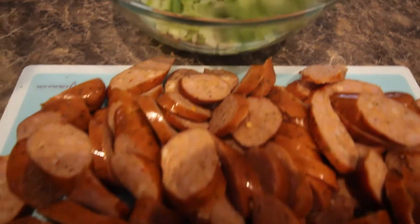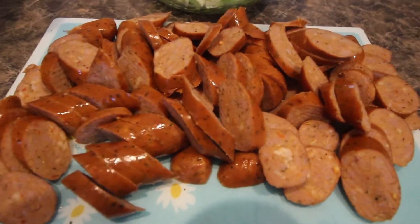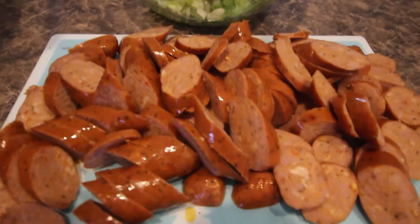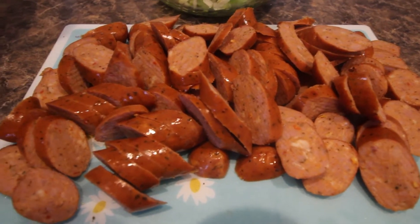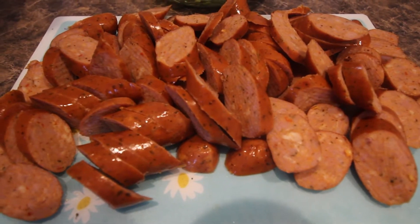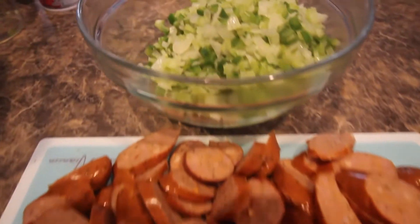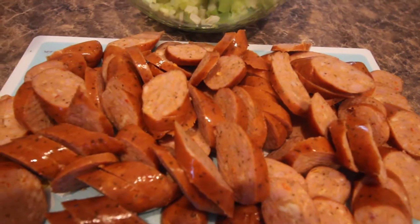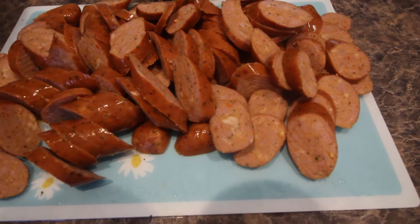Now, here are my sausages. Get the best sausages you can buy — don't get hot dogs, nothing like that doesn't go in gumbo. I have some sausage here — you can use andouille sausage, you can use Cajun, whatever you can get your hands on, just make sure it's not hot dogs. Veggies are done, and I'm going to put the sausage directly into my quart of shrimp stock and let them simmer with the veggies for about 30 minutes.